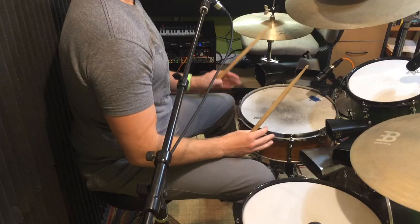Try creating grooves that use those pitches and mix them up. I've set these cowbells up today so that if I play right, left, right, left, right, they go from highest pitch to lowest pitch.